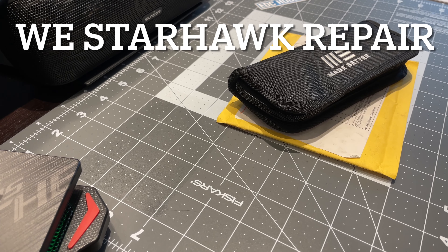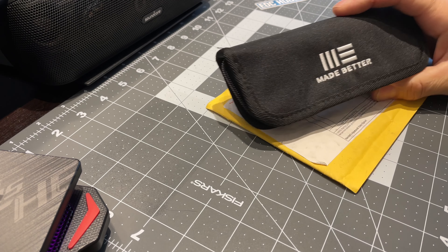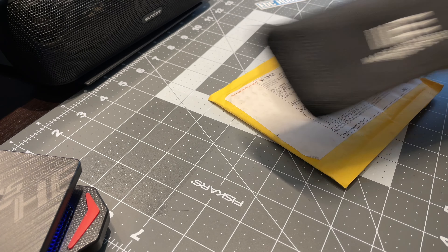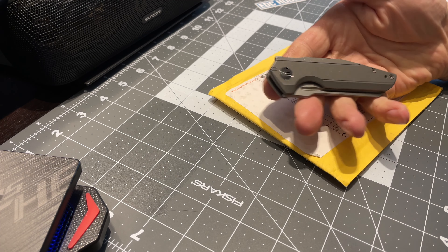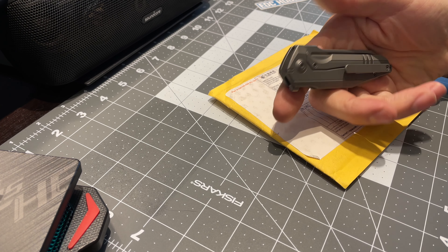Good morning YouTube, welcome back to 'You Get What You Pay For' with Robert Brown. Right there in front of you is a knife with a problem — it was brand new and it had an issue: a defective washer. It's the Wii Starhawk, so I reached out to Wii.